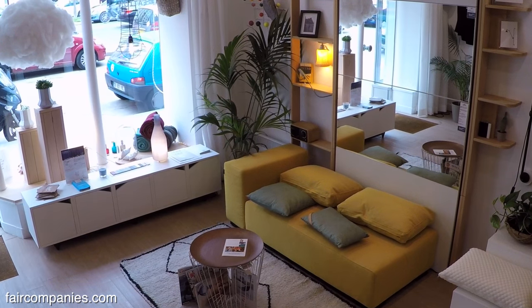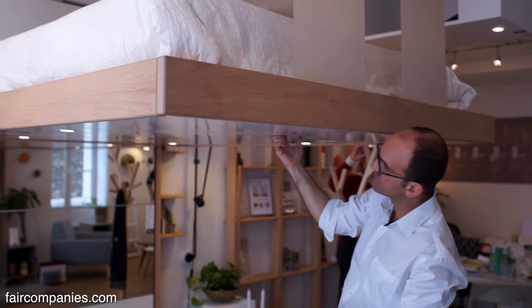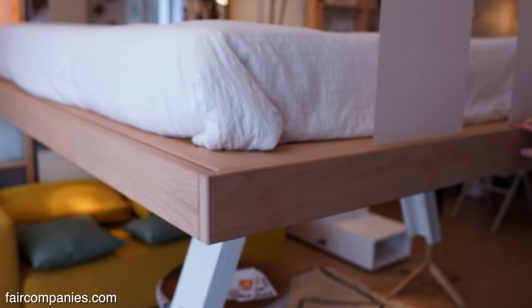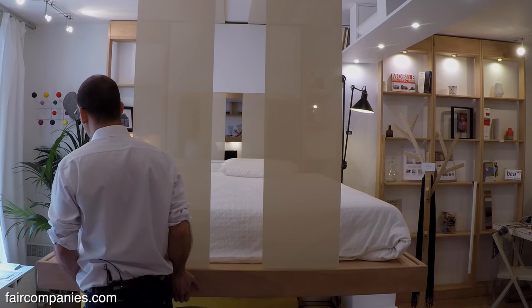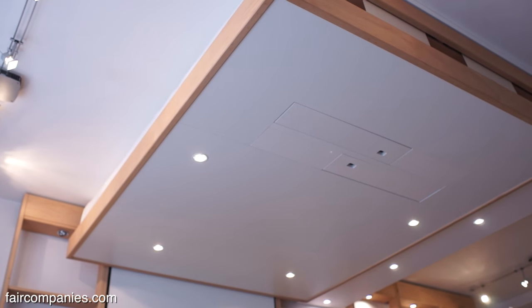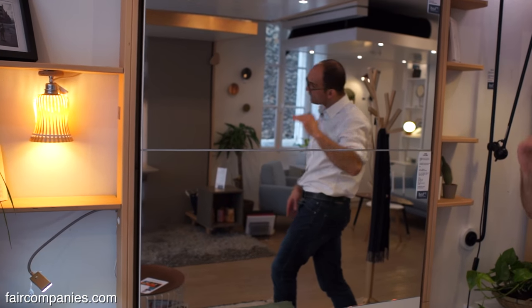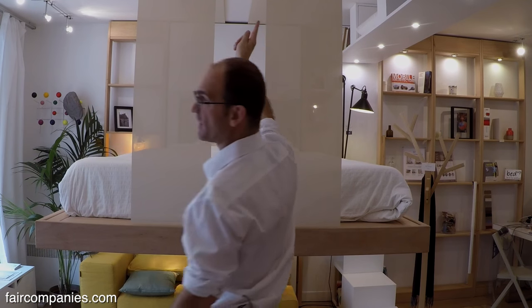The idea of this bed is that you don't have to move the furniture to use the bed. We just take the bed and lift it like this. The system works with a counterweight. That's why I can lift it up with no effort, because the bed itself weighs 140 kilos. If I can manipulate it like this, it's because there is a counterweight that goes up and down when the bed goes down and up. You just have to pull it.